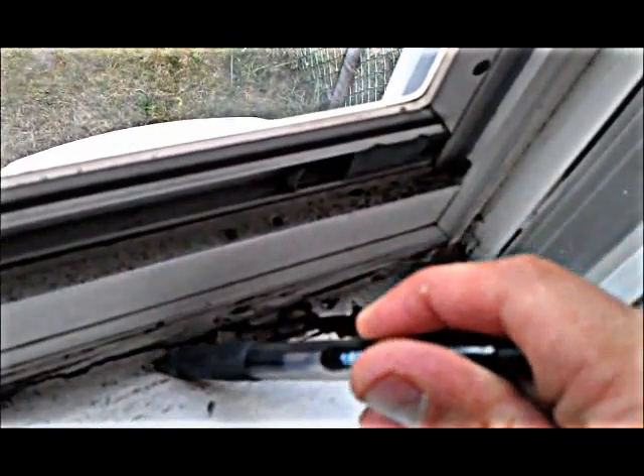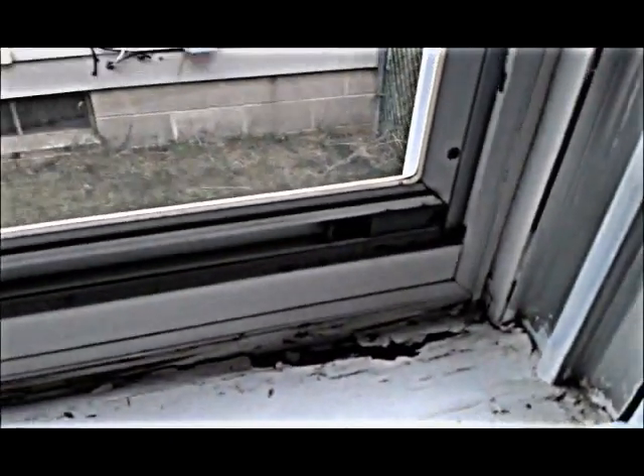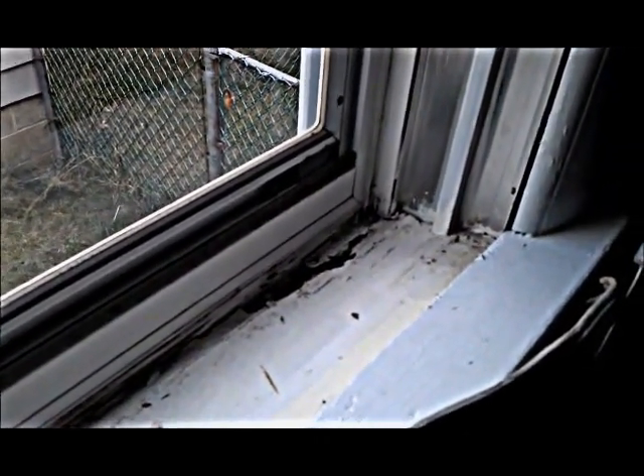I don't want to destroy it completely, but it's the whole length of the window itself. Generally what they have to do is pull the metal frame — the outer storm window — and then they're going to have to pull the interior cap and then replace the sill. A lot of times they also have to pull the window out on these fixed wood-style windows.